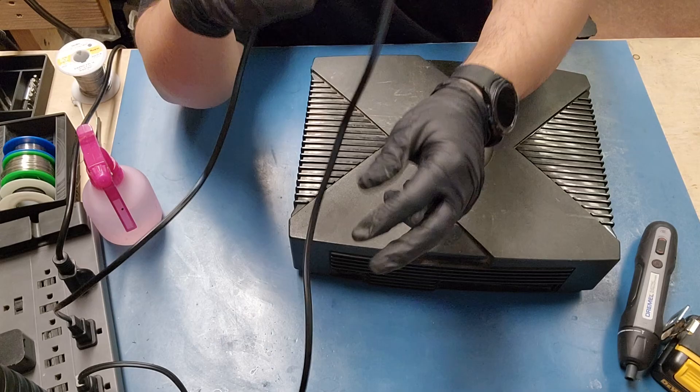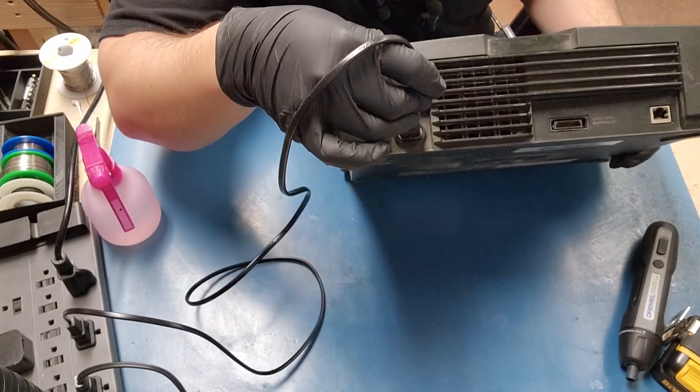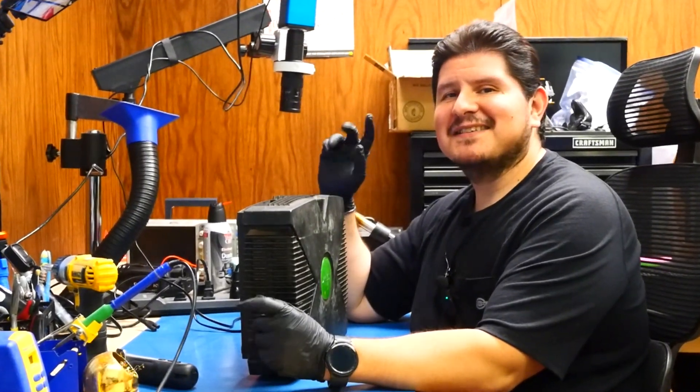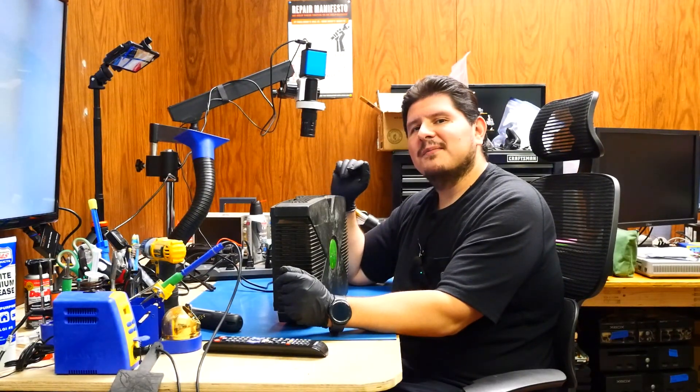First things first, let's go ahead and begin by plugging this thing in. I don't know if you can hear that — sounds pretty sizzly in there. That right there is probably the reason why Microsoft included that safety power brick. That was Microsoft's nightmare. So anyway, let's go ahead and open it up and see what's going on.